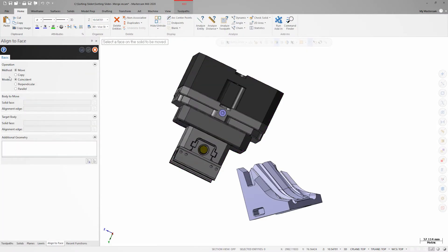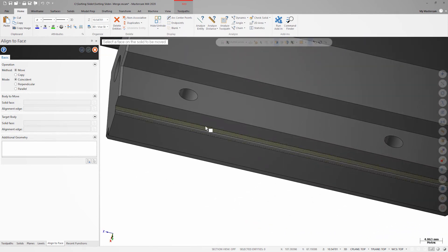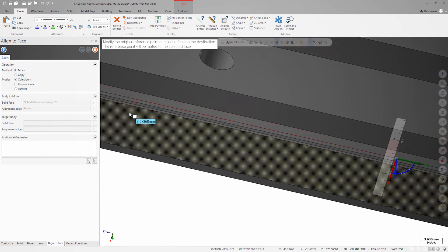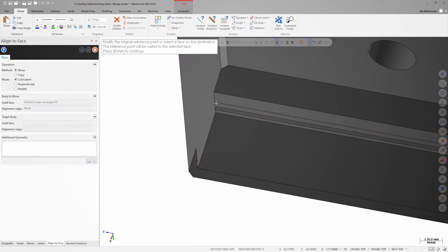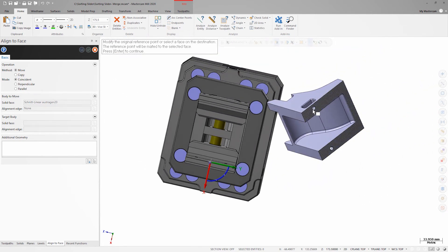To move the fixture into position I'm going to use the align command. I'll choose the face at the floor of this vise jaw and move the reference point to where the floor meets the vertical face. Then I'll choose the face on the part I'd like to align to, which is the bottom stock face.